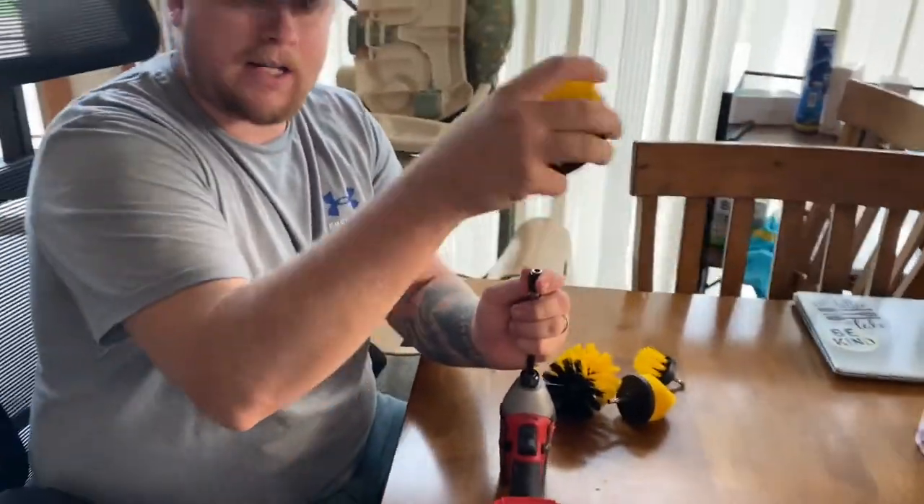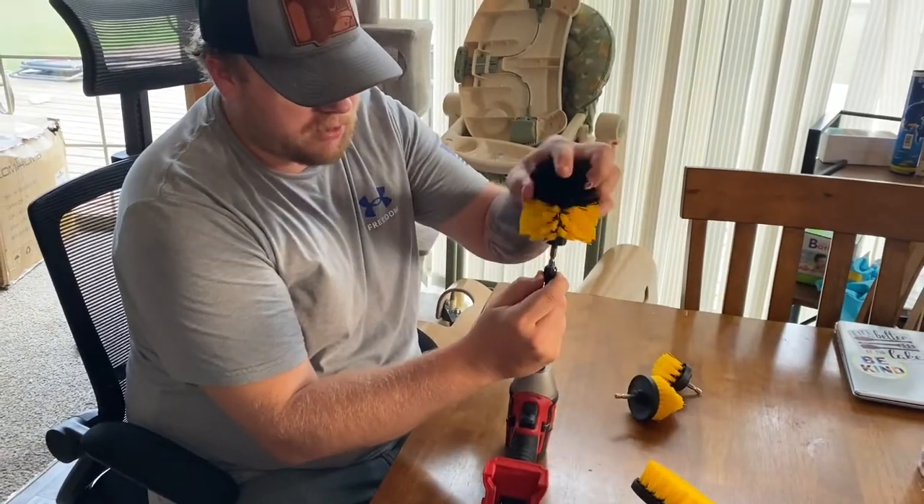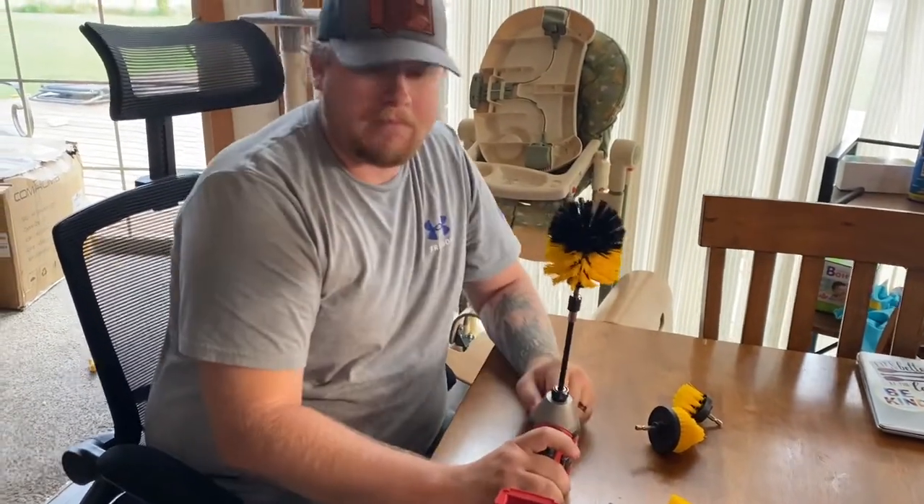If I want to swap it out, it's as easy as just pulling that down, grabbing it off, putting the one on that I want, and I'm good to go.